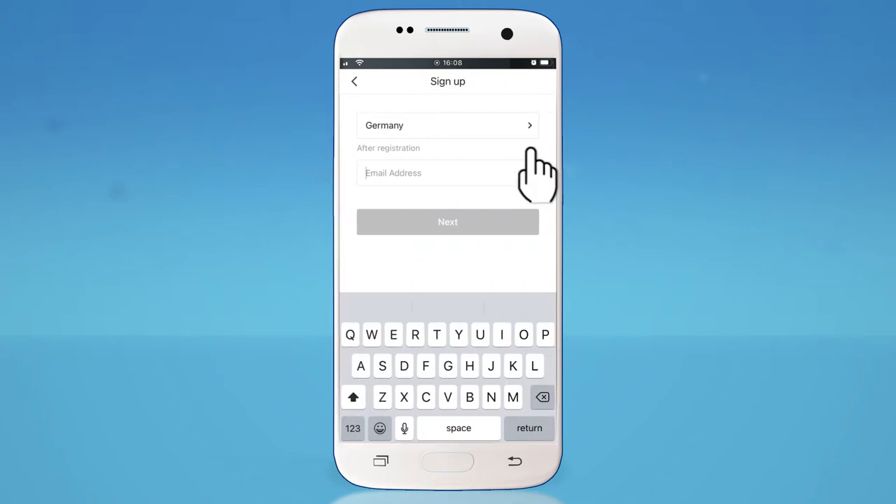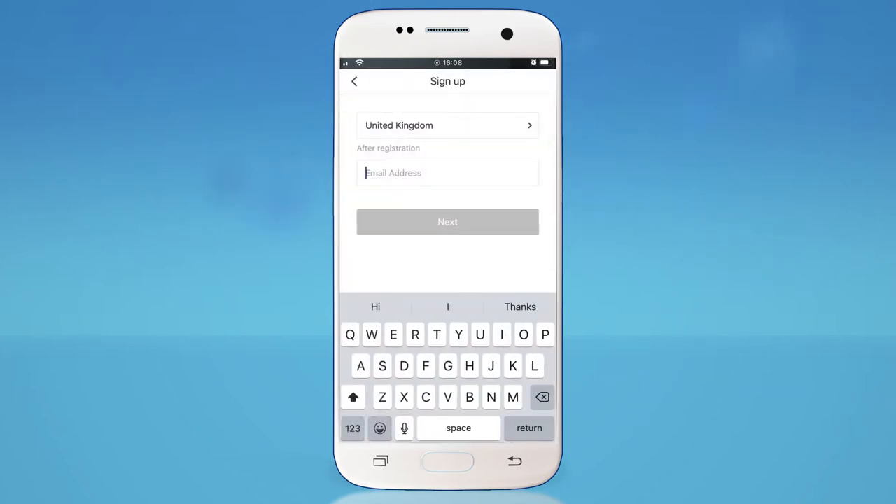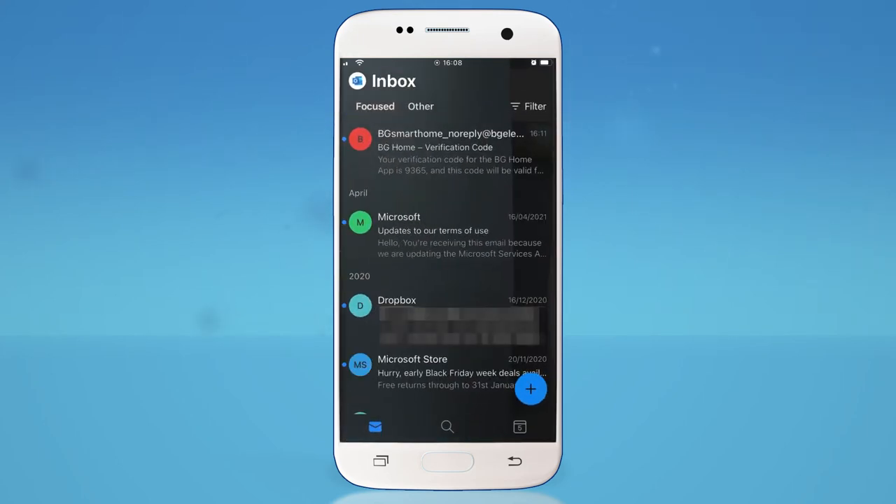Select the region where you intend to use the app and provide an email address. Check your inbox for a verification code — the subject will be titled BG Home Verification Code, sent from a BG Smart Home account.